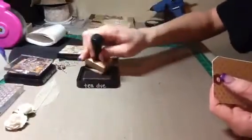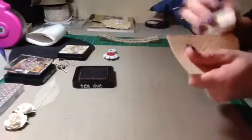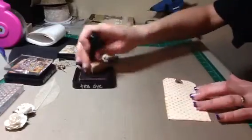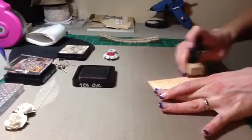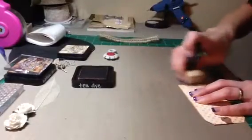Since I already have this distressed up, we're going to take our distressing tool or our inking tool and I'm just going to go right around the edges. It's really going to pick up that color because I already distressed it. Then I want to take my blending tool and come off the craft sheet and onto the mat just to give it a little bit more color. You want to go in circular motion because it helps blend it onto the paper and you don't have all those streaks.